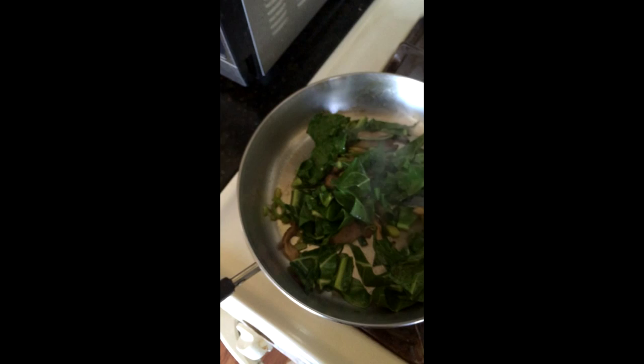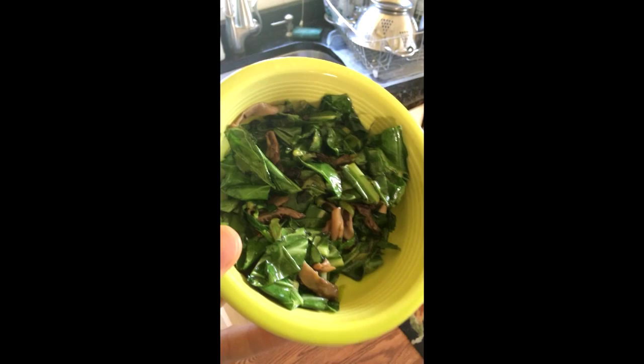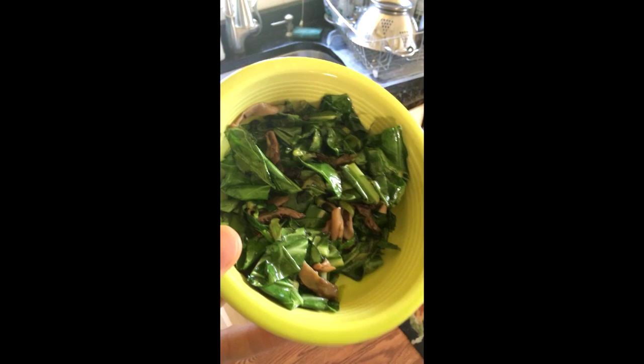And here's the final dish, which is collard greens and morels, sprinkled with a little soy sauce, and it will be very yummy — ta-da, breakfast.